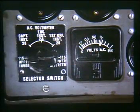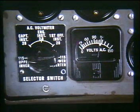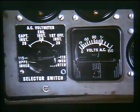By selecting either the extreme left or right position on the selector switch, the AC output voltage of 115 volts may be monitored for the upper or lower inverter. 115 volt AC reads at approximately mid-scale on the meter.